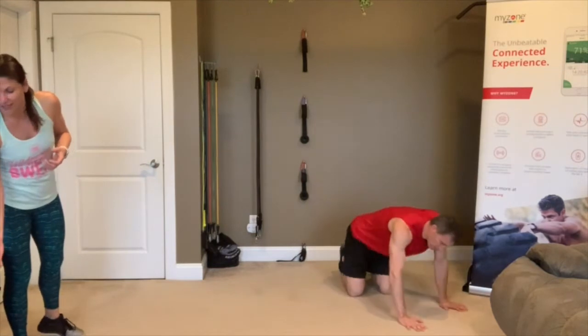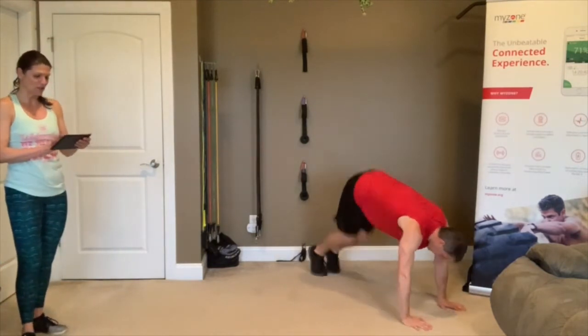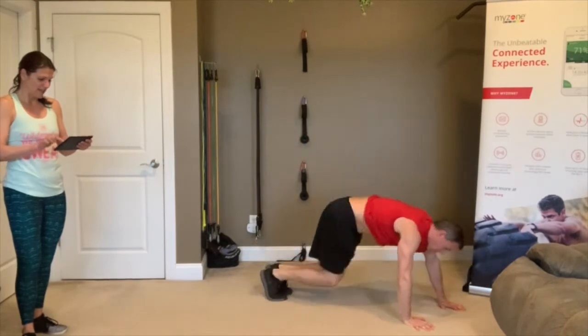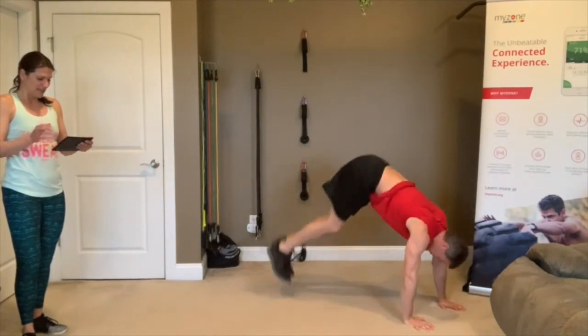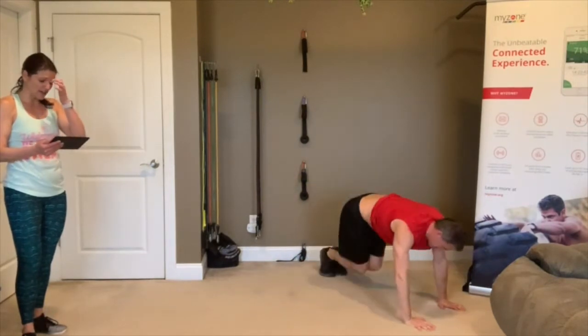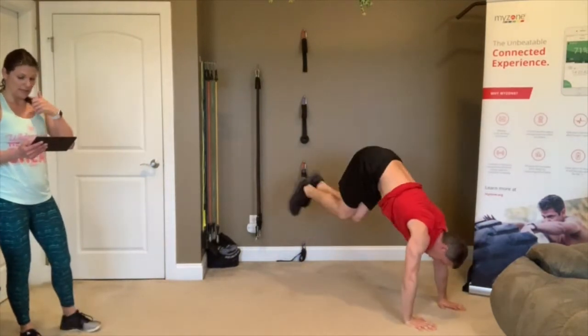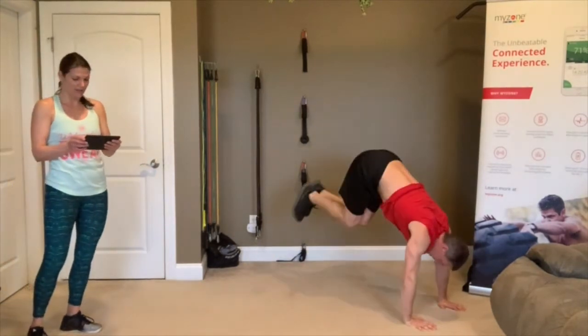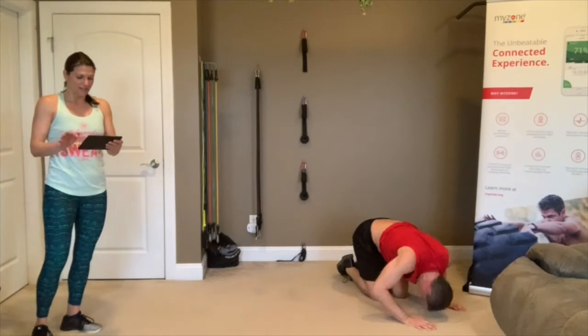3, 2, 1, go! Follow Trevor. Heather, I love that modification — good job! 6, 5, push hard. 3, 2, 1 — rest.